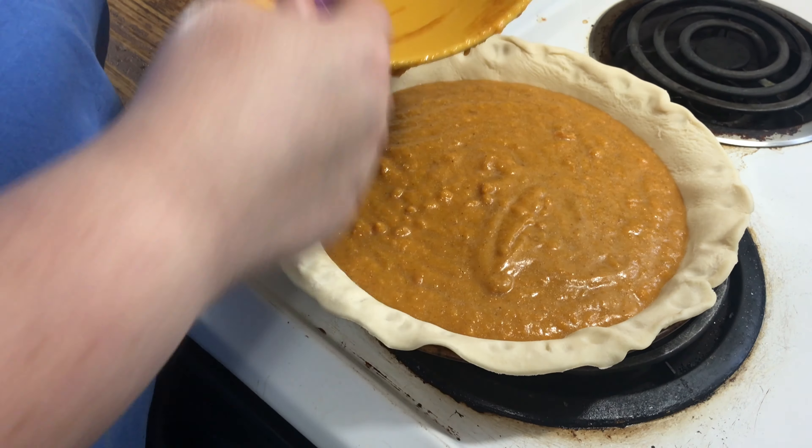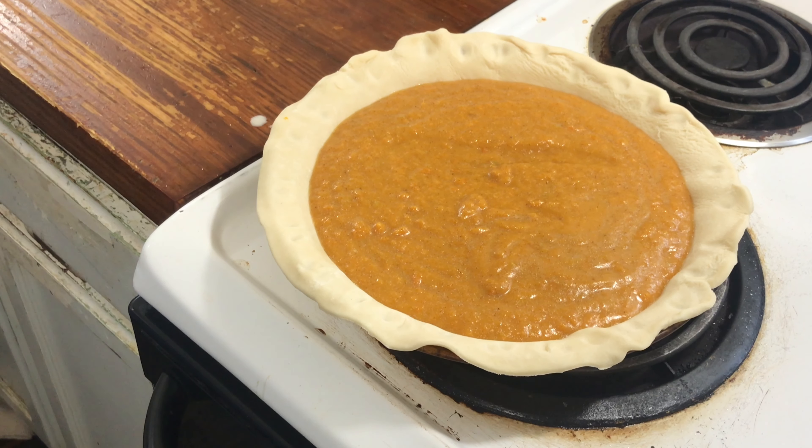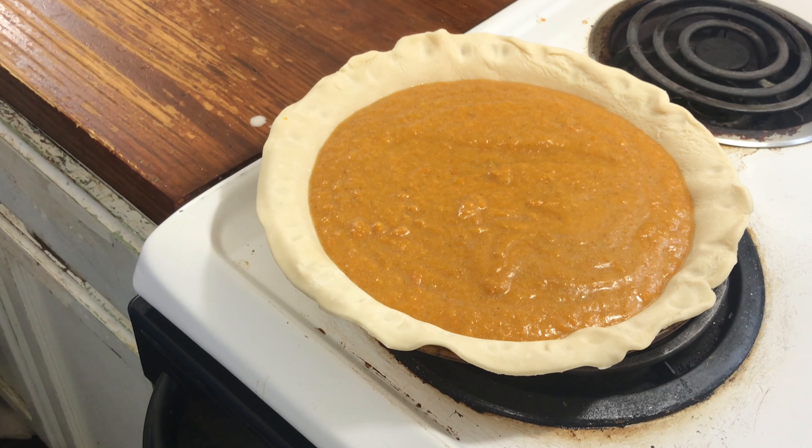So first 10 minutes at 450, then cut it down to 300 and bake until it's finished. I'll see you in a minute.